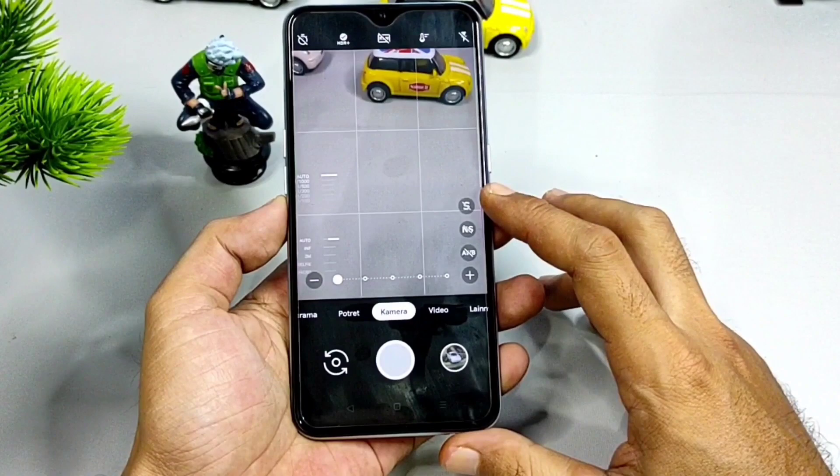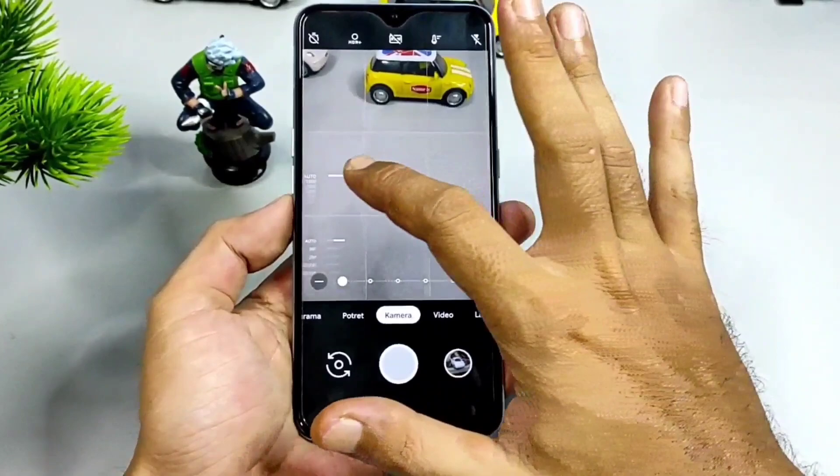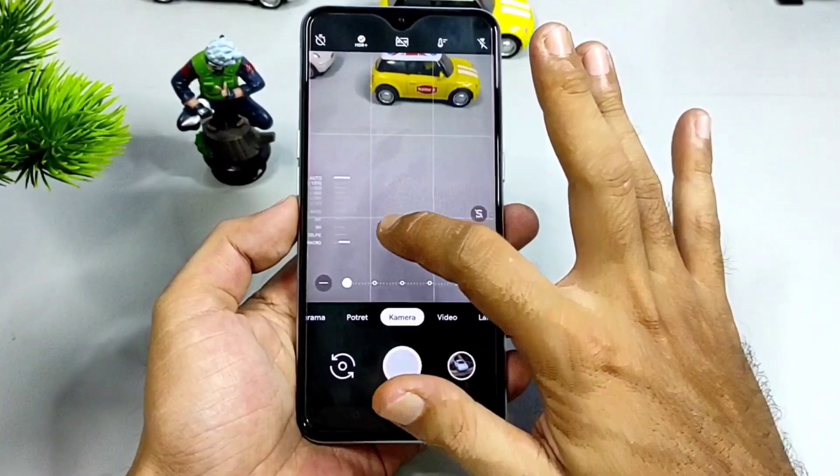Ada tiga shortcut seperti ini: ada auto balance, night check, dan cyber. Tidak hanya itu saja, di sebelah kiri ada mode pro yang bisa kalian atur secara manual. Ini adalah shutter speed, bisa sampai 60 second tergantung handphone kalian. Dan di bawahnya ada manual focus ya teman-teman, slider, auto.